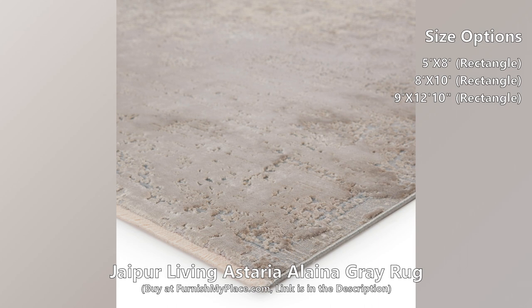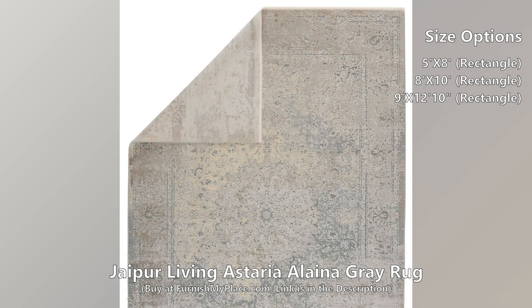The breathtaking Asteria collection introduces detailed, high-density powerloom designs that grace homes with a high-end, handmade look.